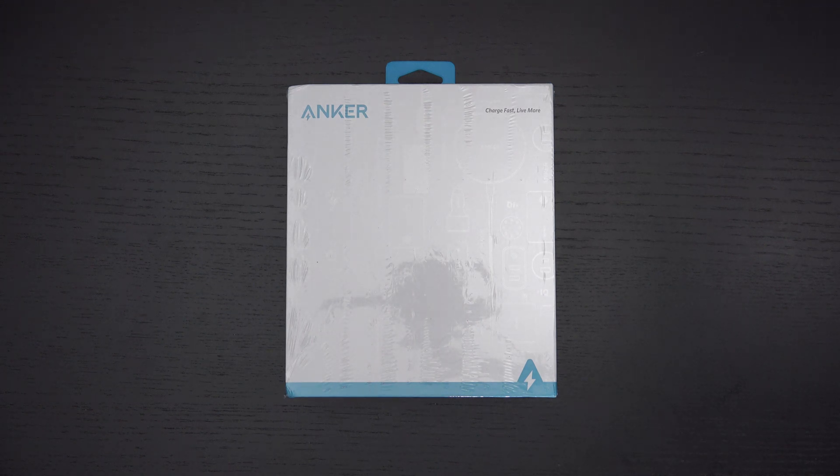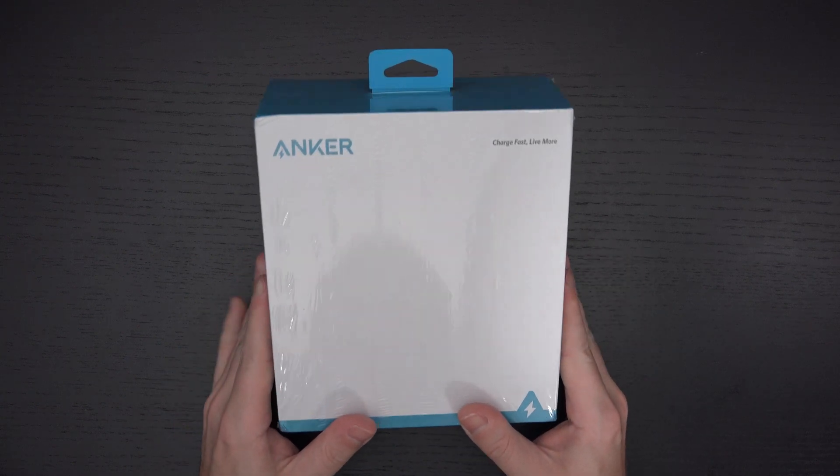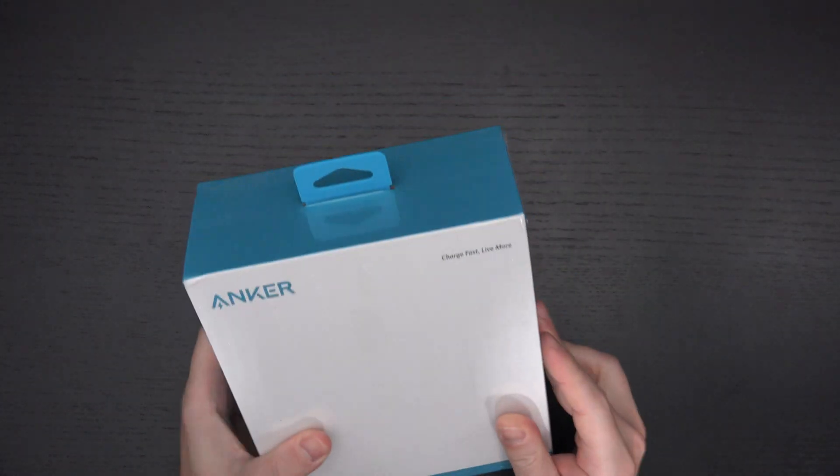When I first saw this, I felt like it was the beginning of a wave of a refresh that is very much needed, and Anker is a reputable manufacturer. I did purchase this — Anker did not send this to me for review purposes.